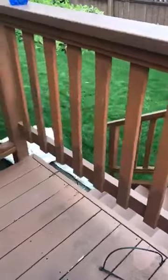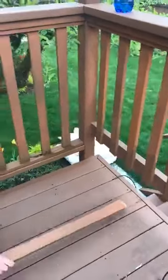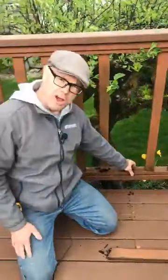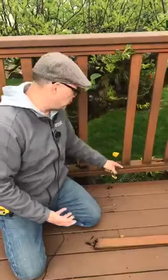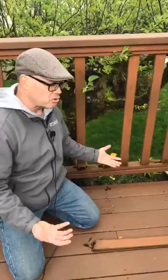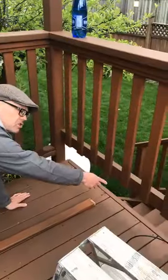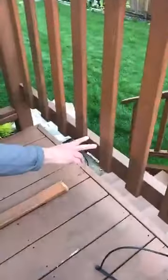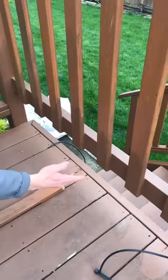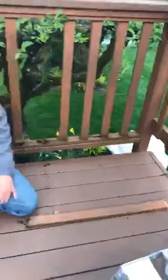The reason this is rotting is that it's a water trap. The way this is all built here traps water, and this is the way it should have been done — or something similar — in the first place, so the water is able to just run down. Somebody did put some caulking on there, but it's still a big issue.